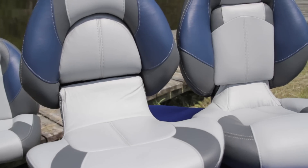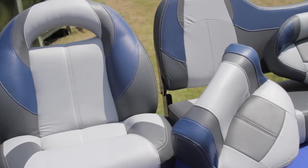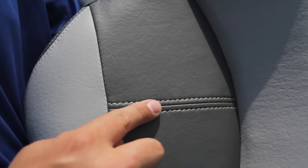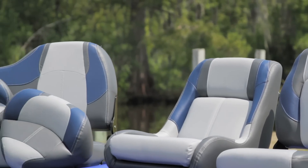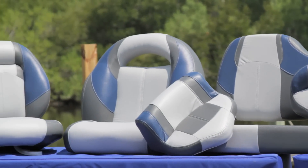The ProElite series of boat builder quality seats provide you with enough options to completely refurbish your fishing boat. Handcrafted by the industry's leading designers and builders, these seats are designed to mix and match for coordinating with boats of all ages and styles.